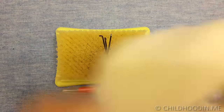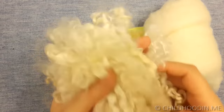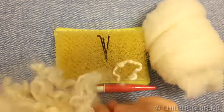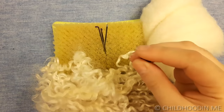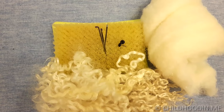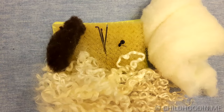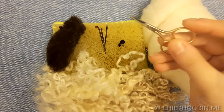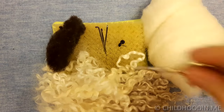Some natural white wool bedding, wool locks, glass safety eyes, some glue for the eyes, a bit of brown wool bedding for detailing, I also used some pink eventually, and finally a pair of sharp scissors. That's all you will need.